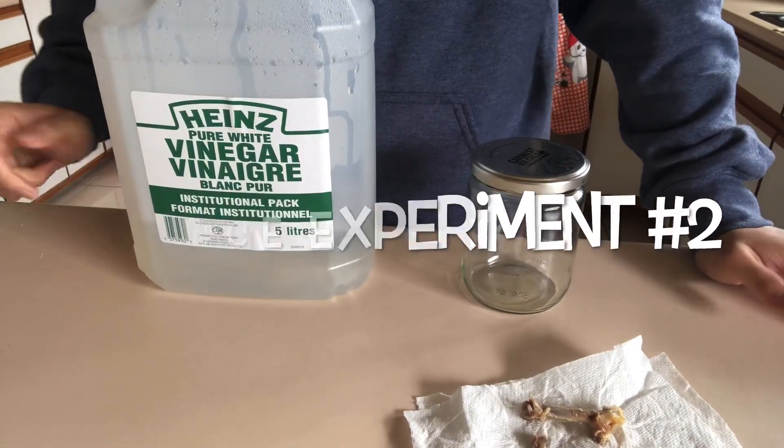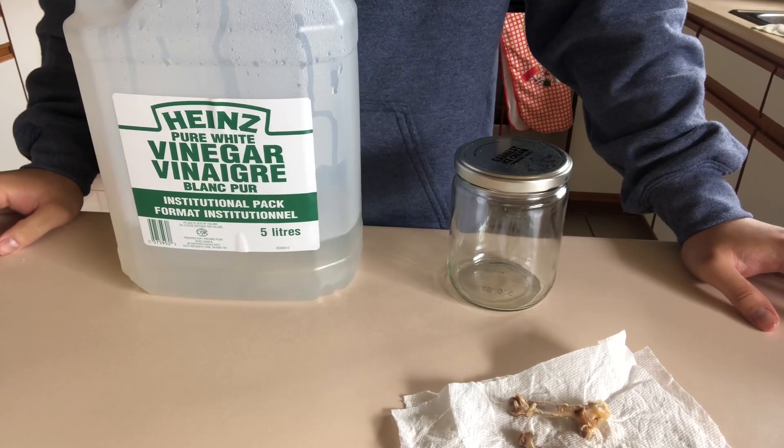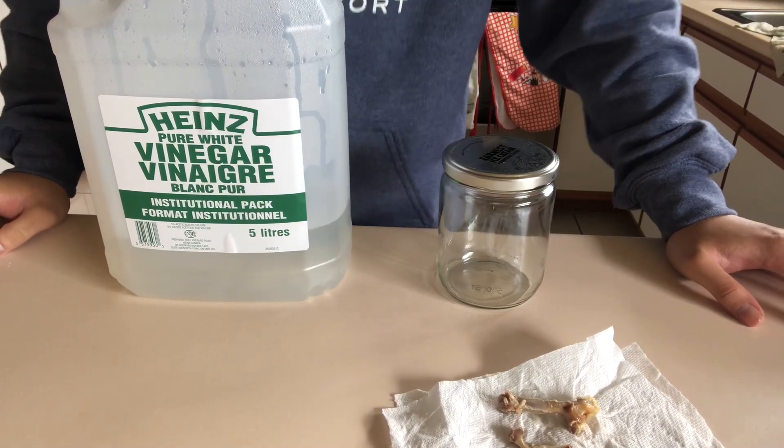Hi Division 6, welcome back to another week of science experiments. This week we're gonna be doing a science experiment on bones.